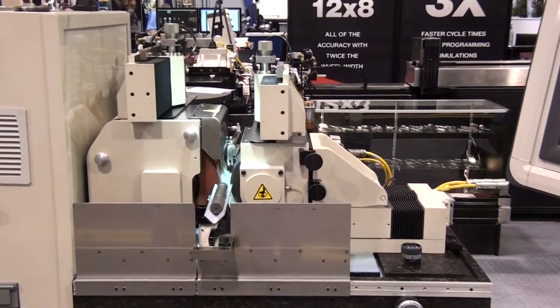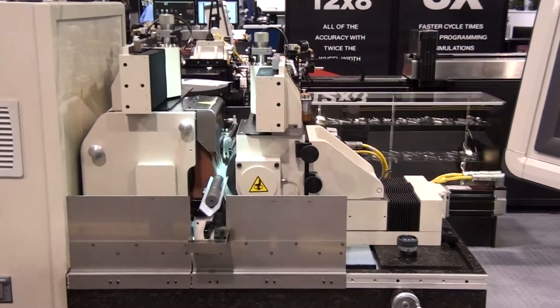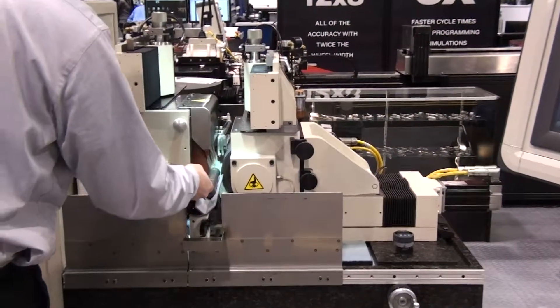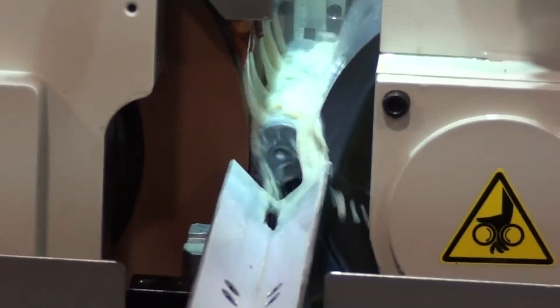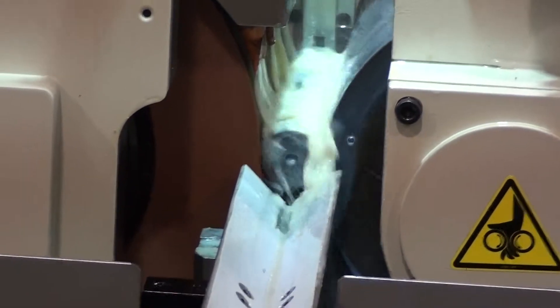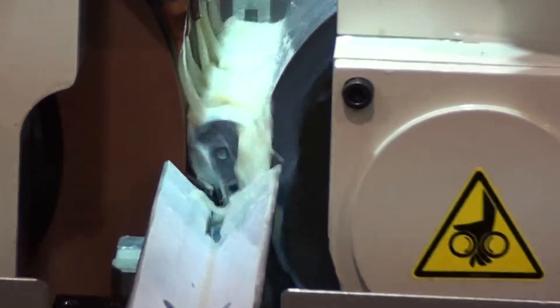This grinder is set up to in-feed grind a solid 1¼ inch diameter part of hardened steel. The overall part length is 7 inches. The operator places a part in the part perch and slides the part between the wheels against a positive stop.